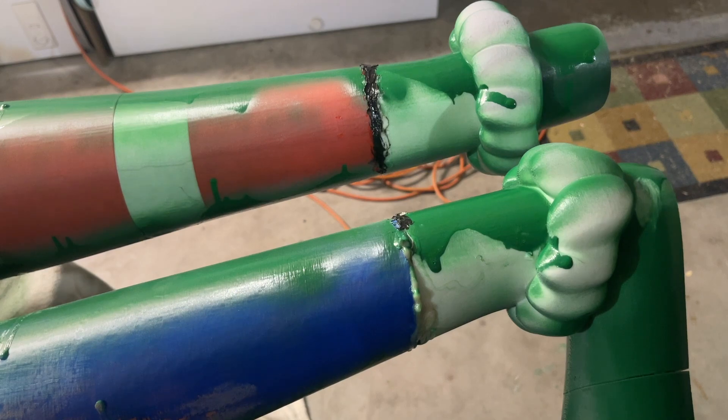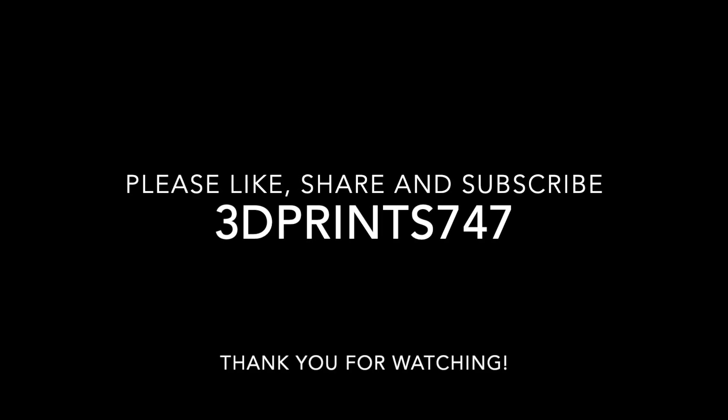So stay tuned for the next video. 3DPrint747 — I'm outta here.